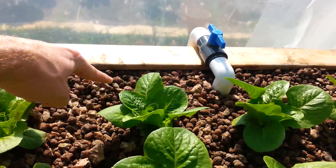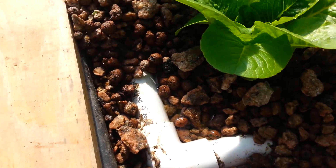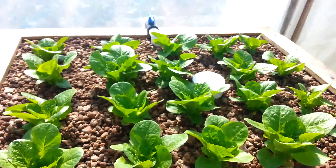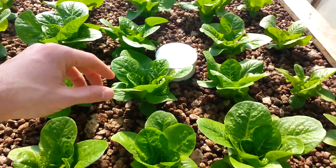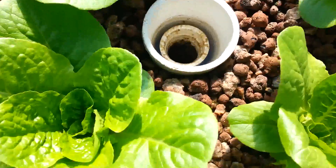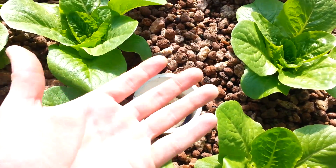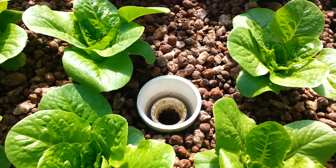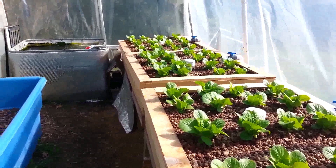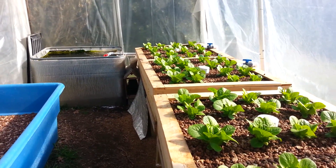The water entering actually goes through a distribution manifold around the perimeter — I've uncovered part of it so you can see. It's just one-inch PVC pipe with a number of holes along the bottom around the perimeter of the bed. That forces the water to come in from all sides so we get a nice even flow throughout the whole bed. Water overflows down the standpipe there in the middle, and this outer pipe is just a gravel guard — it's perforated along the bottom to let the water pass through but keeps the grow media out.